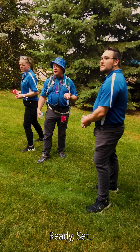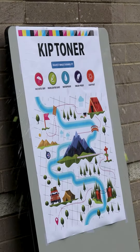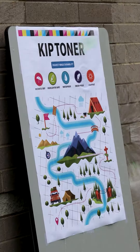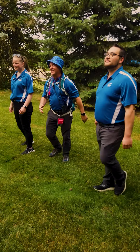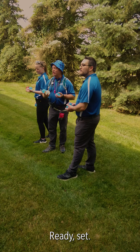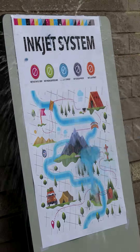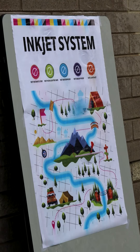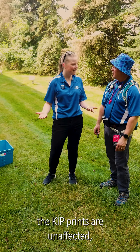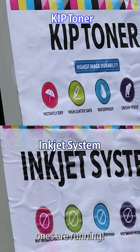Ready, set, splash! The toner on the KIP prints are unaffected, but the inkjet ones are running.